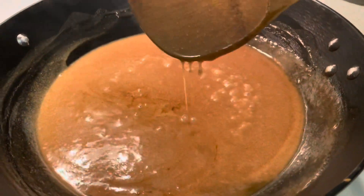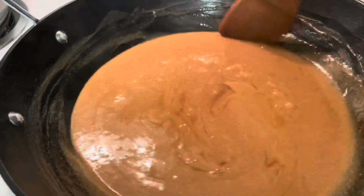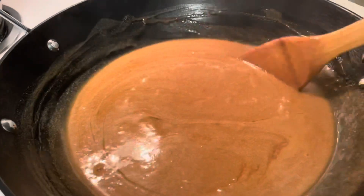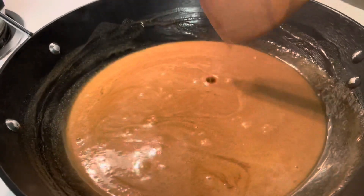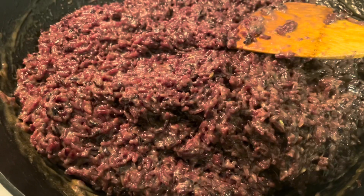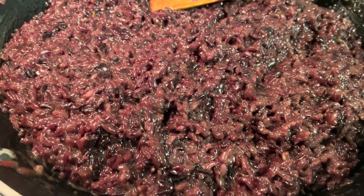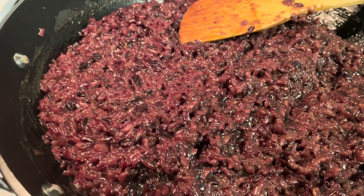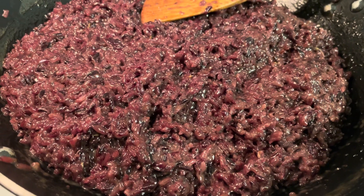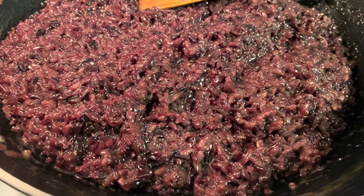I'm just going to set aside a little portion of this caramelized coconut milk for topping before I add the rice. Oh my goodness, I can't believe that I successfully made Biko Nga Bisaya! This is perfect with coffee in the morning.